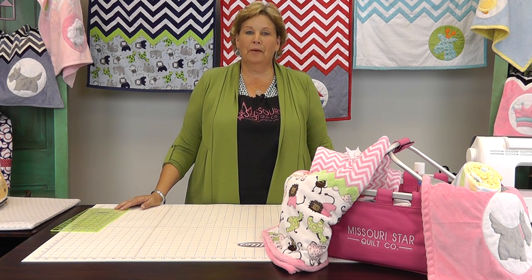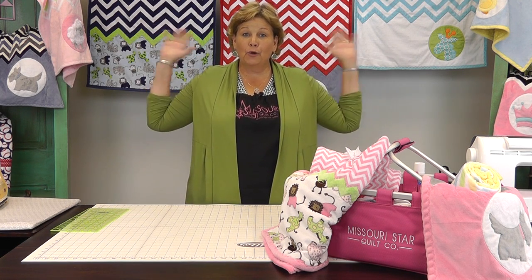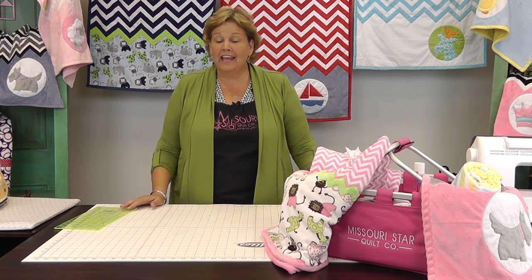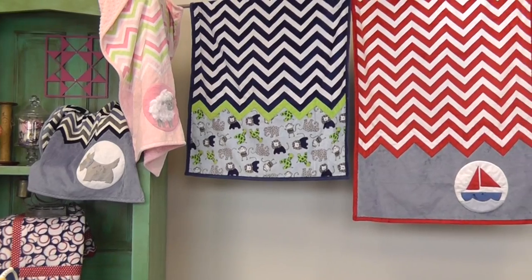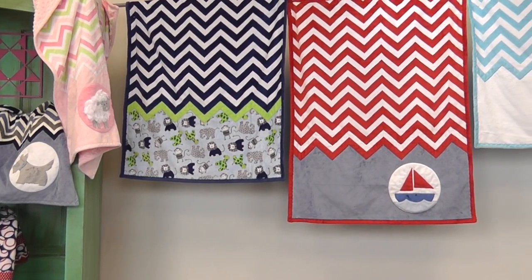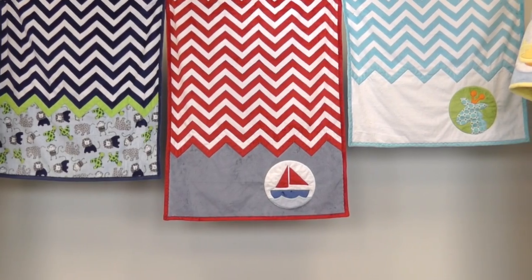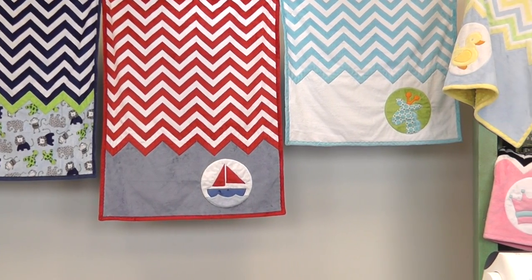Hi, I'm Jenny from the Missouri Star Quilt Company. Take a look at these quilts around me — I am surrounded by cuddle fabric. Cuddle fabric is put out by Shannon Fabrics and it is the softest, most amazing fabric ever. And they sent me a whole bunch of quilts to show you and I just wanted to show them all.